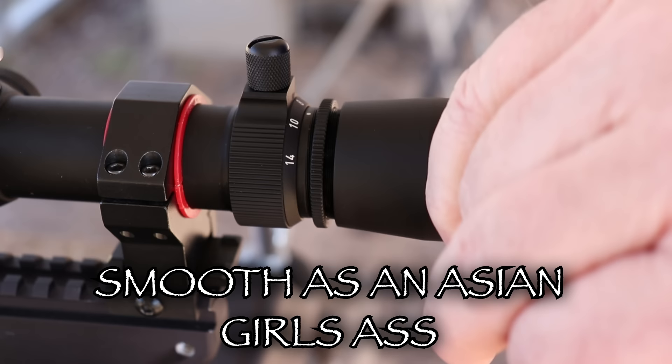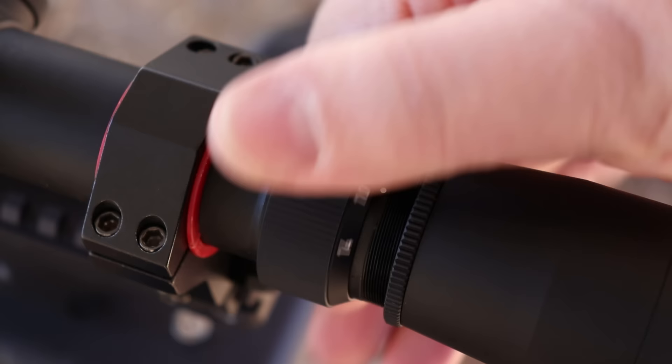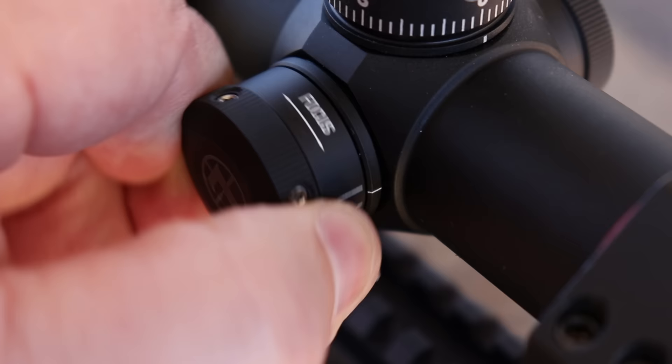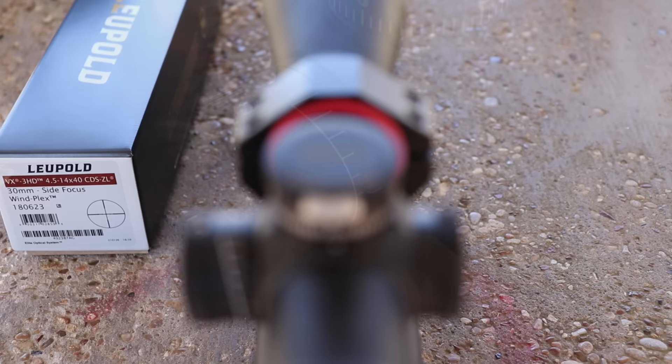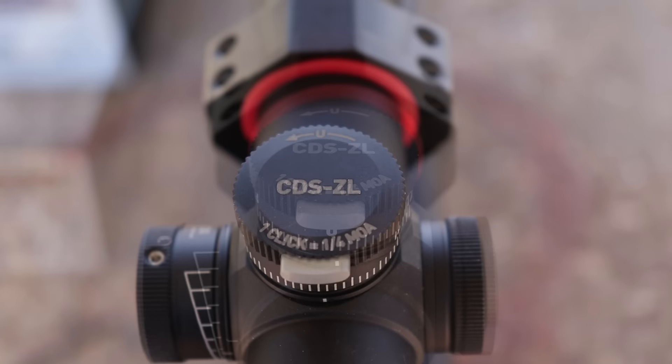Now the cool thing about this eyepiece — it's on really fine threads so you can get it exactly where you want to get the reticle focused, and with a locking ring on it, you don't ever have to worry about it moving. Now the throw lever on this thing is really nice and it only takes 90 degrees to go from four and a half all the way up to 14 power. Now the side focus right here is something you're going to start seeing more and more on scopes. 90 degrees to go all the way from 50 yards to infinity, and it's not marked — so many guys send scopes back because the yardage doesn't line up, but that's not really what it's for; it's there to set the parallax. Now on the turrets, it's MOA and it's one quarter MOA per click and it's really, really precise.